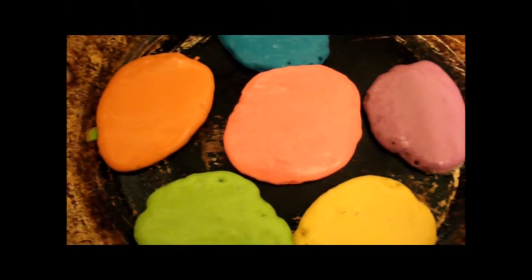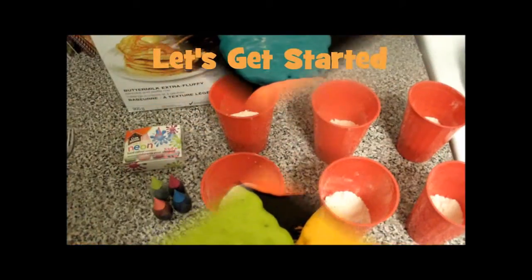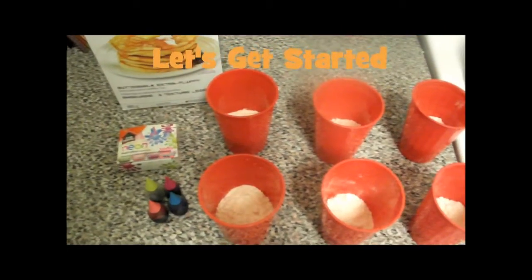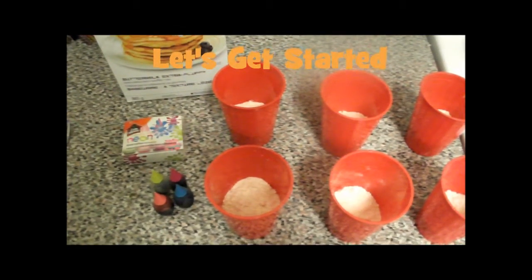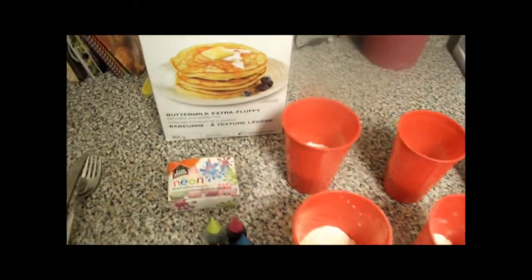That's how it goes here in this household. My monsters are going to love eating these. So hi everybody — we're here and we're going to be making rainbow pancakes, or pride pancakes, for the 2015 Pride Parade, which is happening today.